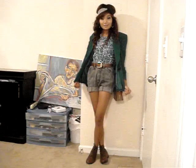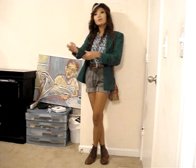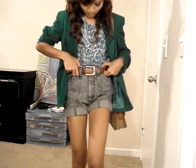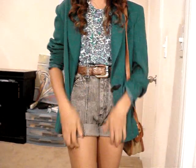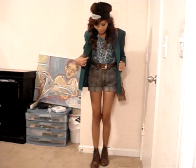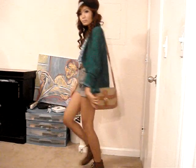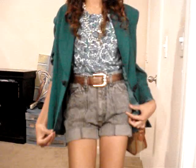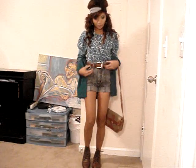Stay tuned on how I style and wear it. This is the before look. And this is the after — I paired it with a really nice green blazer that I got from Goodwill, a lot of random jewelries, high-waisted shorts that I cut, a belt, and combat boots. You can also remove the blazer and just wear it on its own.